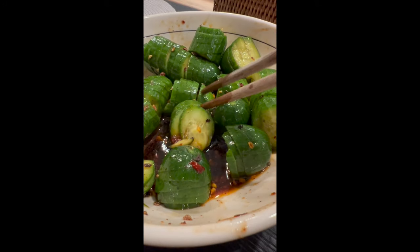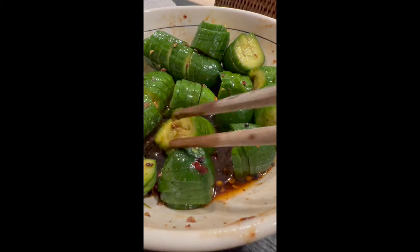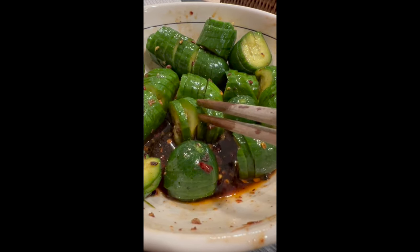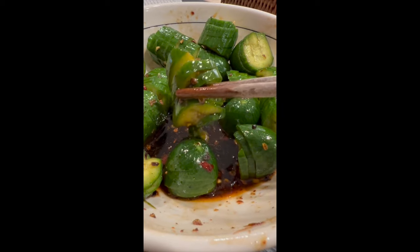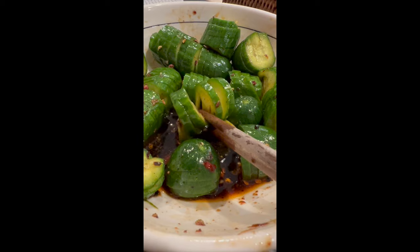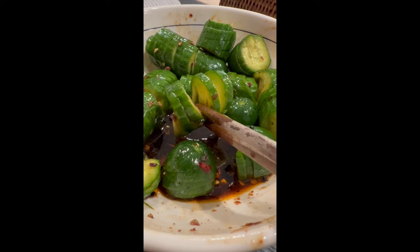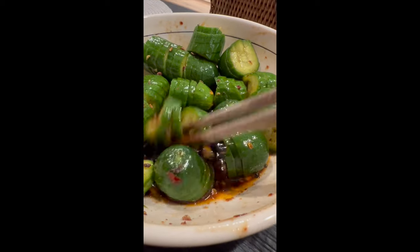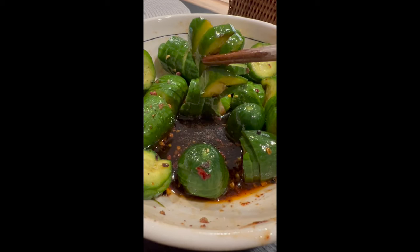They said in a lot of 70s movies, like in The French Connection: don't get high on your own supply. But I'm just wolfing this stuff down. By spiral cutting these, number one it looks great, but they cure quickly in the salt and you get lots of that spicy dressing in there — it's perfect.